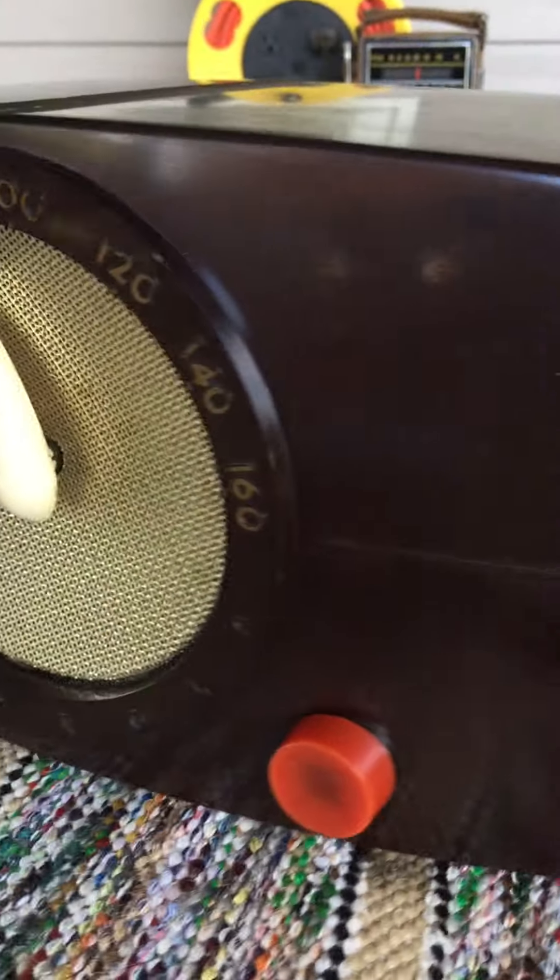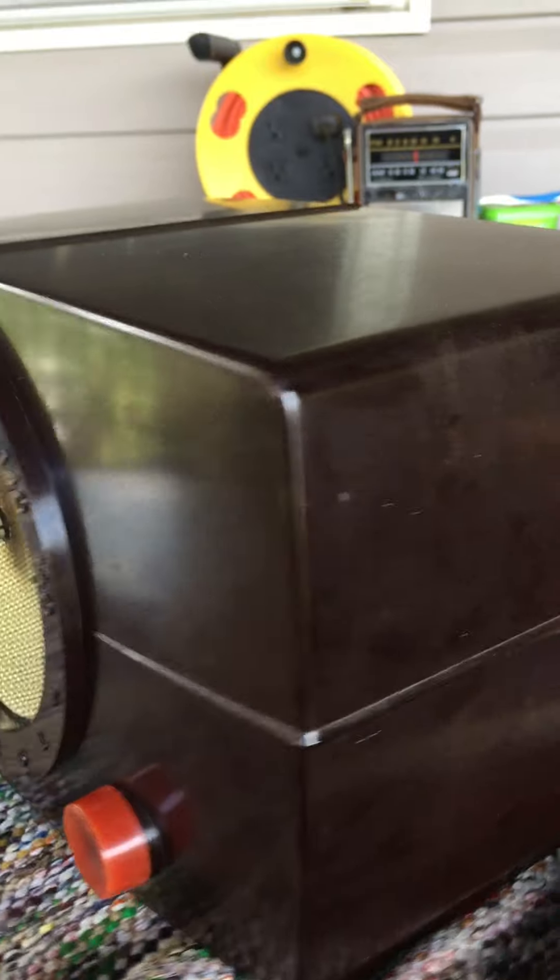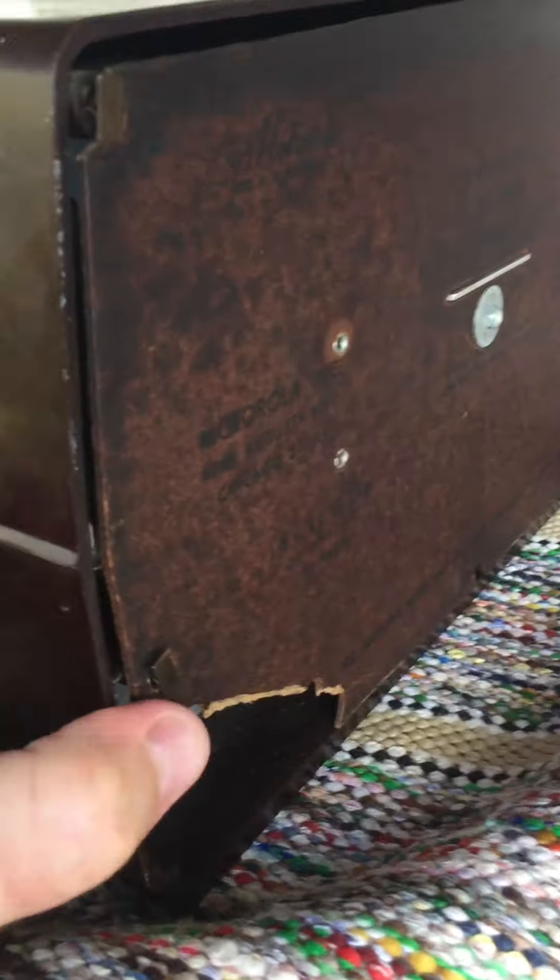I'm guessing this was probably made in the 1940s or maybe the 50s. There's the model number: 6X11U. We'll turn it on and see what we can play. It's an AM radio.